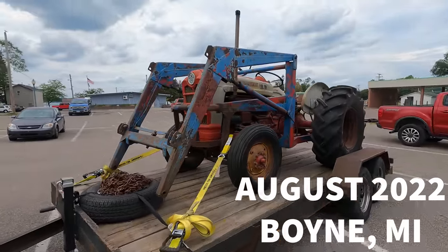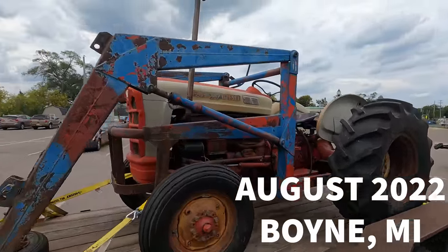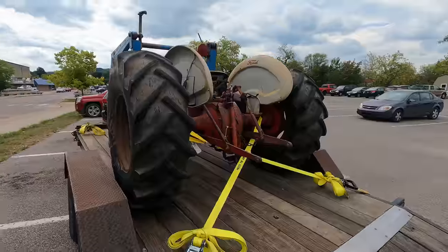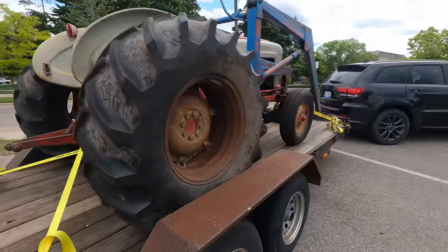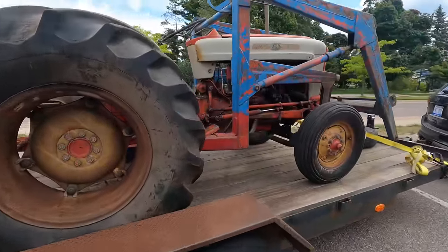Alright, check this thing out. This is a Ford 861 diesel tractor. We got a heck of a deal on it, but that's probably because there's one big problem with it - the motor is seized.